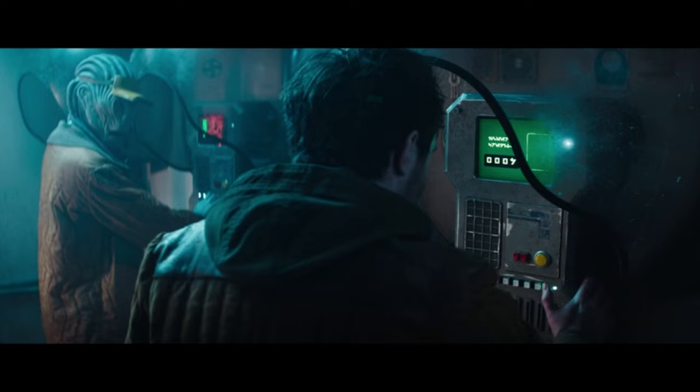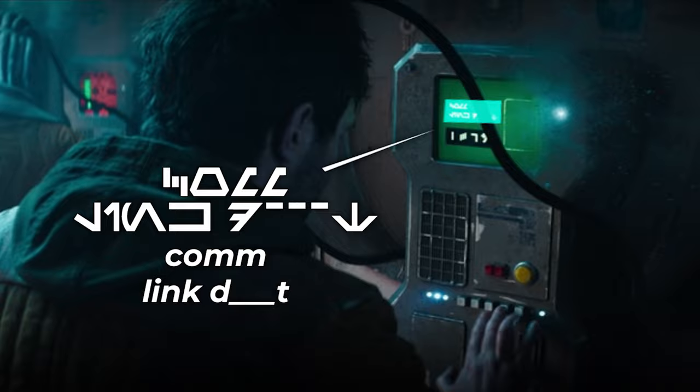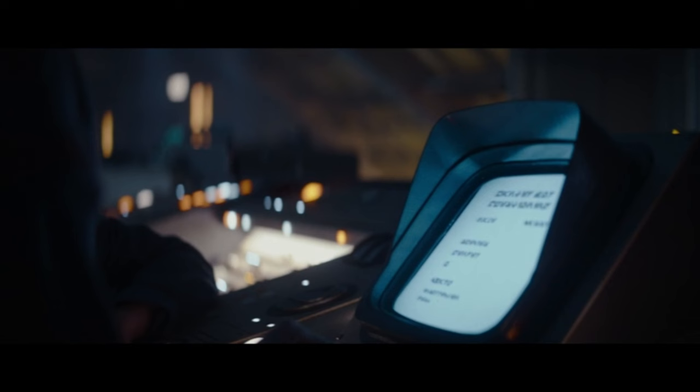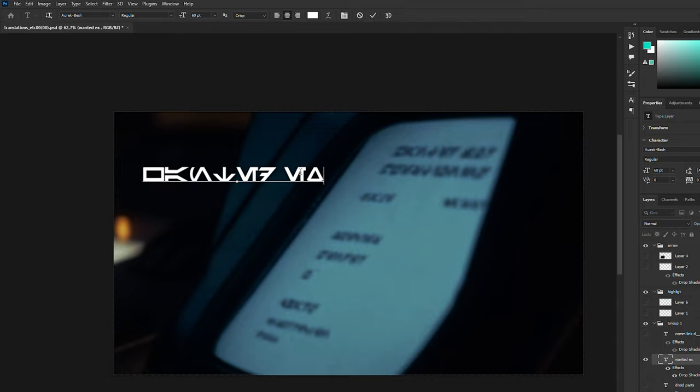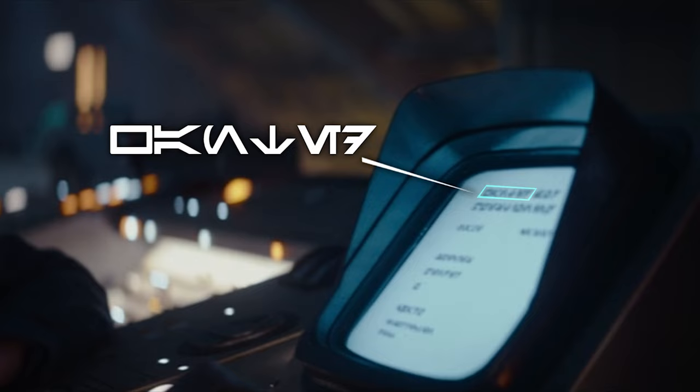By the way, if you can get better quality freeze frames of any of these shots, then let me know. Then we have this screen which first says 'Insert Credits,' and after that the text changes to 'Comlink' and then something that starts with D and ends with T. This next screen is another really frustrating one — I tried really hard to get a clear enough picture, but I can really only for sure see the first word, which translates to 'Wanted.'